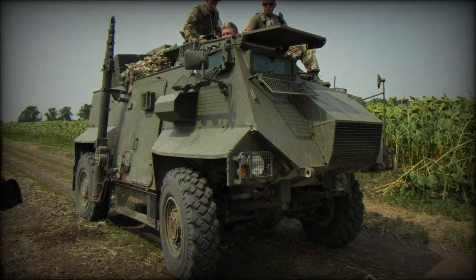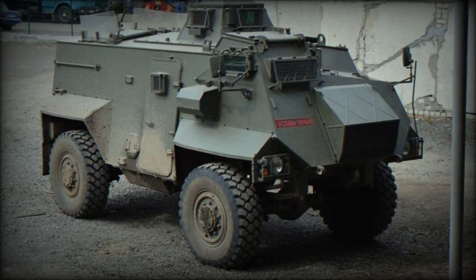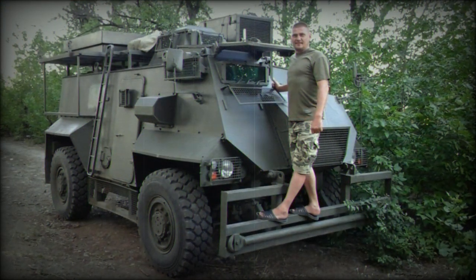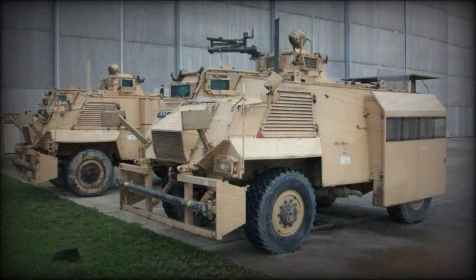The Saxon AT105 is a four-wheeled armored personnel carrier (APC), used by the British Army and supplied in small numbers to several countries overseas. Developed by GKN Sankey Corporation, GKN Defense, as a private venture to be a low-cost APC, the vehicle is constructed on a Bedford 4x4 truck body with a commercial-grade engine and transmission system.